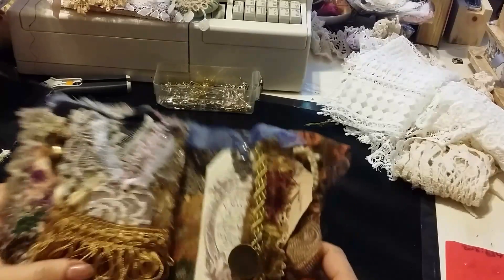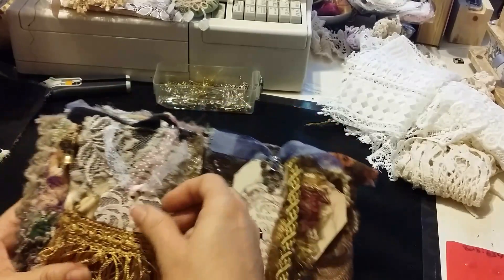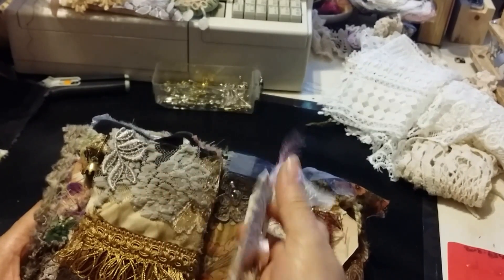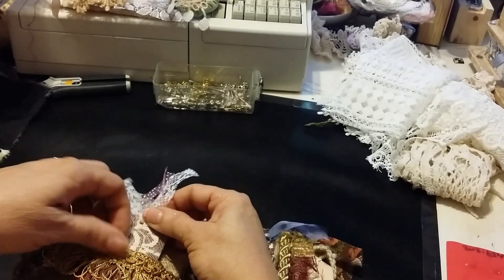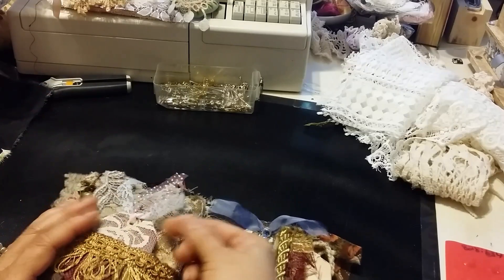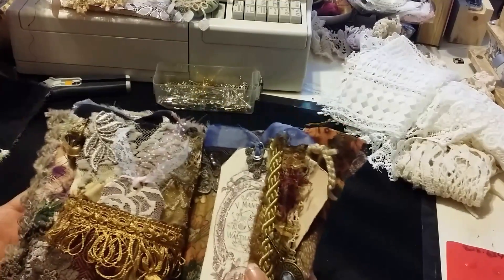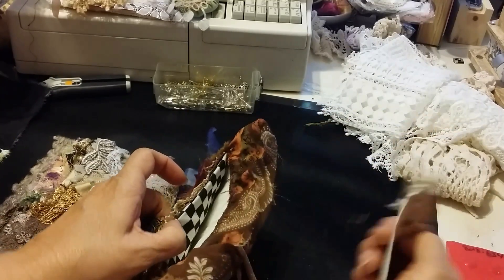My camera cut me off again. So the background here is paper — she can write whatever she wants on there, put a note or whatever. She can also use these tags as gift tags and give them away. Anyway, that's that page.